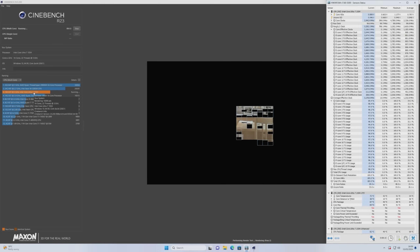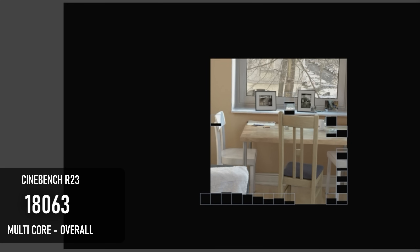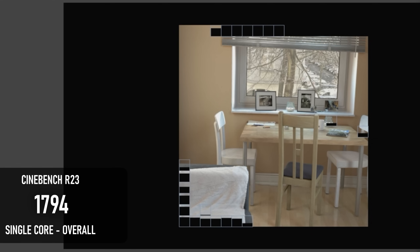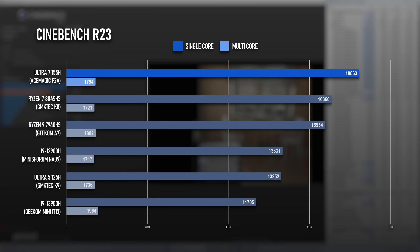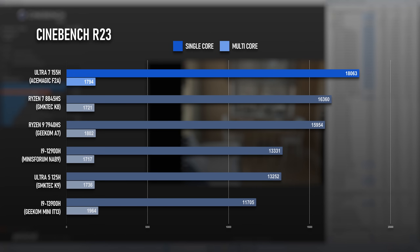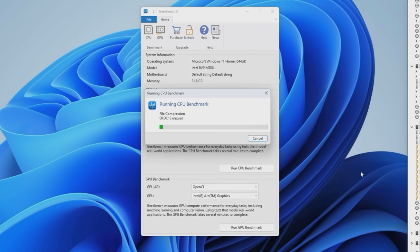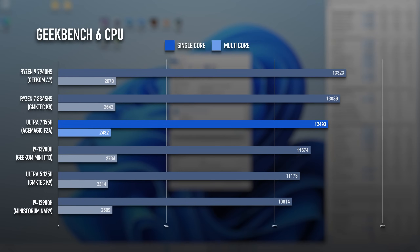The Ultra 5 impressed me in Cinebench R23, and the Ultra 7 does even more so. This is the first CPU I've tested that scores 18,000 in the multicore test after a 10-minute run, faster than the latest Ryzen 7 8845HS by about 10%. The single core test is only among the best I've tested rather than the best, but it's all splitting hairs really. Geekbench 6's results are distinctly less noteworthy — after the Ultra 5 only matched a previous gen i9, I didn't expect a whole lot. The 12.5k multicore score isn't bad by any stretch, but not the domination seen in Cinebench.